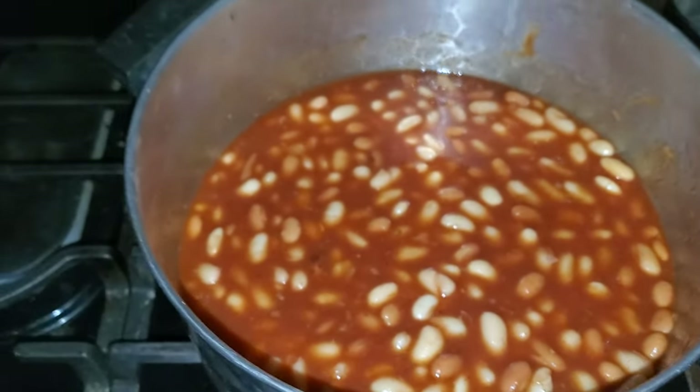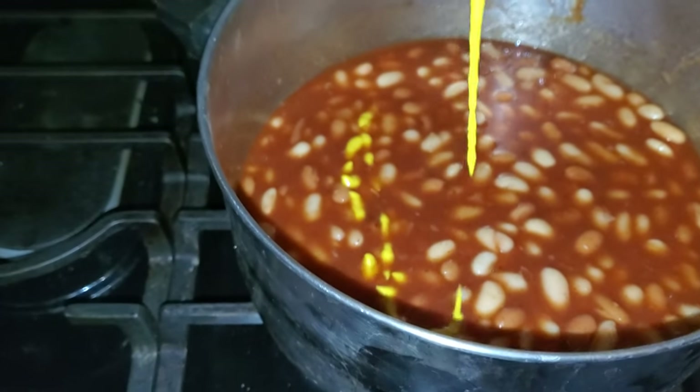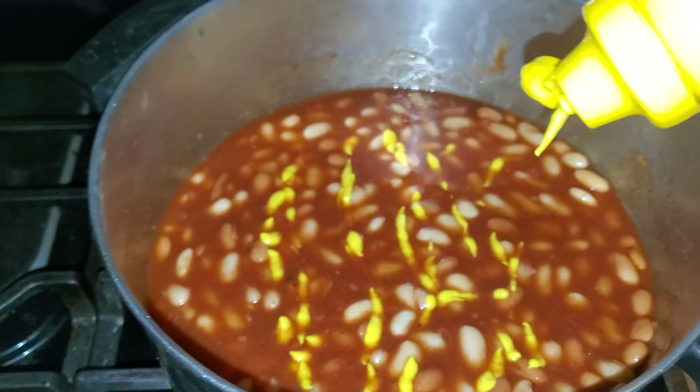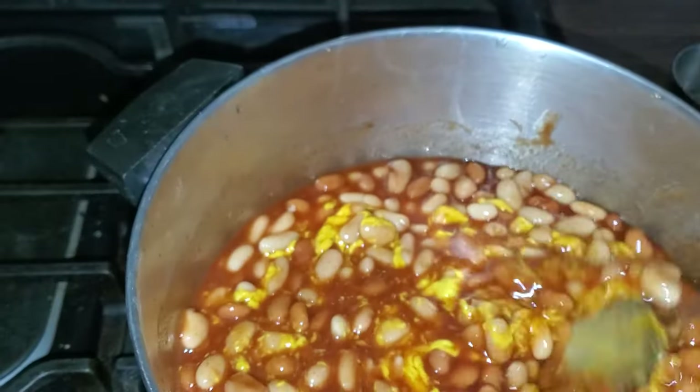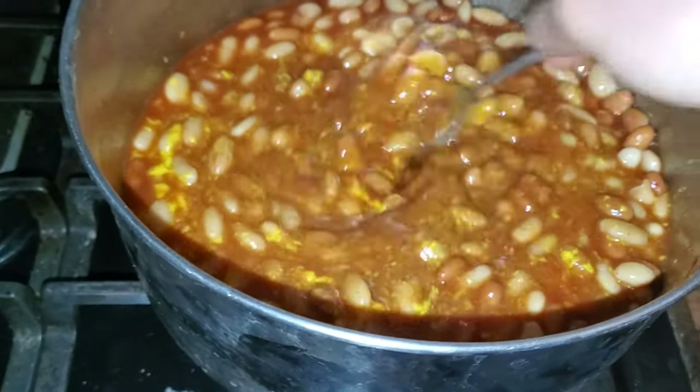The mustard — you wanna put it very liberally. Remember, we are a liberal YouTube channel. Very political. LGBTQ, black lives matter. That's some good mustard. Mix it all up baby.